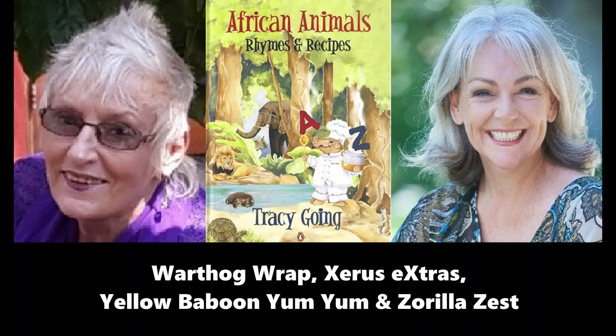And now we go to Y for yellow baboon. Yellow baboons travel in very large groups — anywhere from 8 to 200 are found in a troop. The strong males lead in the front, the females and babies are found in the middle, and the weaker males follow at the back. Such an interesting fact about the yellow baboon.